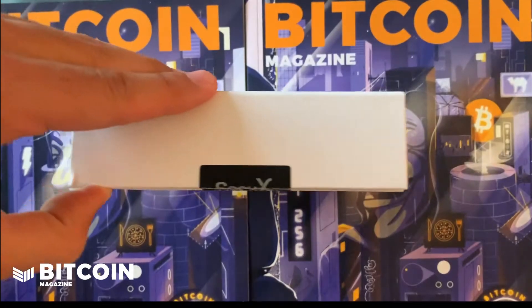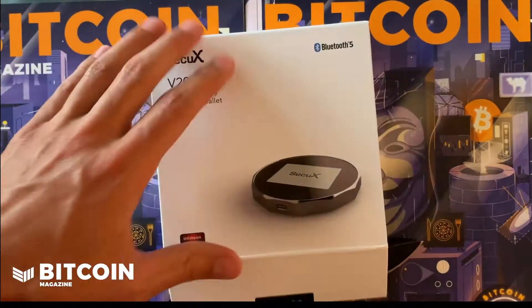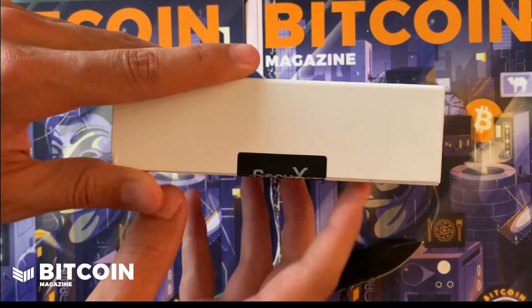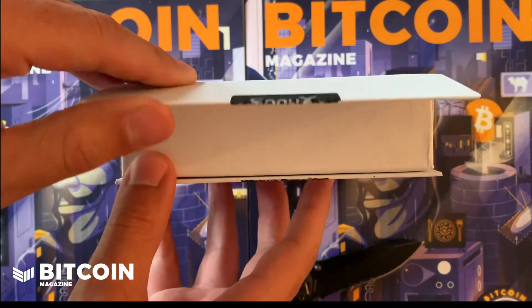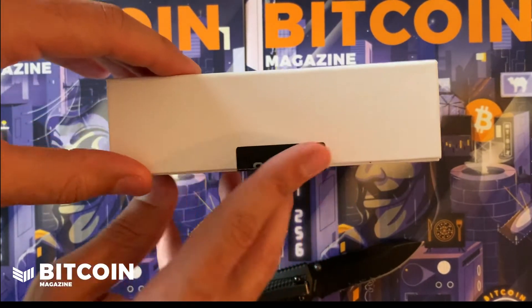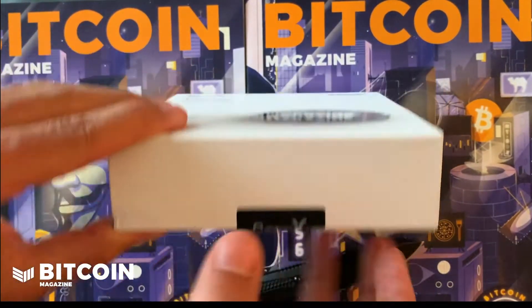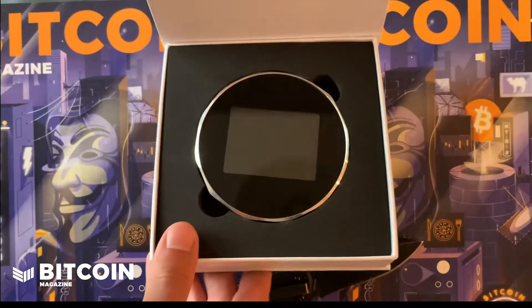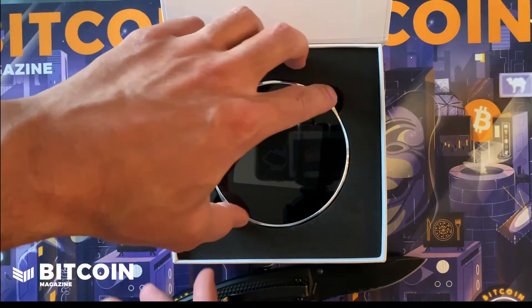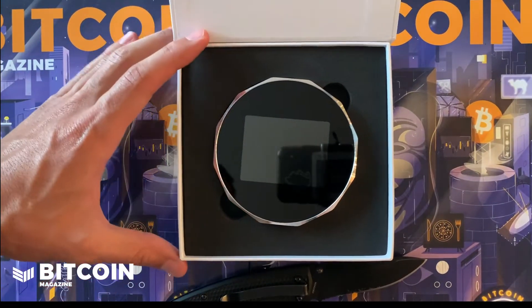That is more difficult to duplicate. Really, one of the most important things when it comes to these hardware wallets is that it has some sort of specialized packaging to make sure that people don't mess with it. Something I just noticed is this box is magnetic, which is interesting. You want the hardware wallet to come in a tamper-resistant box — different manufacturers take different lengths on how tamper-resistant they make the device, but it's really important that some effort is taken.